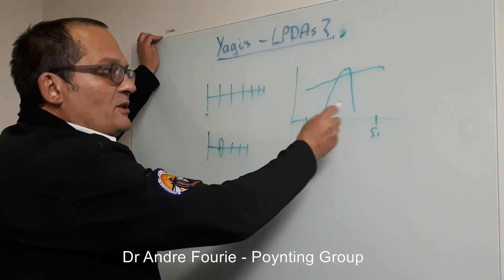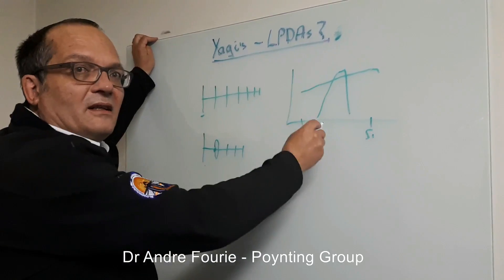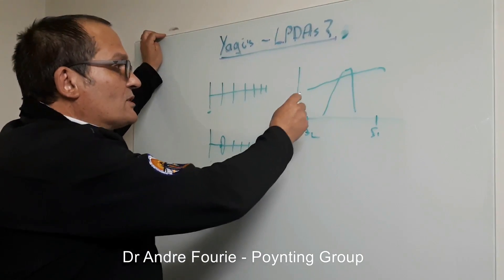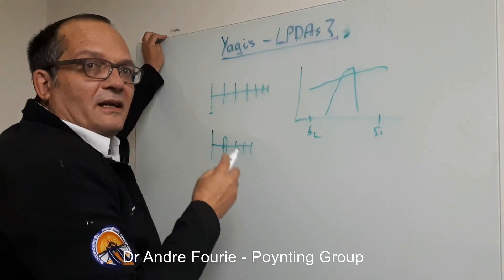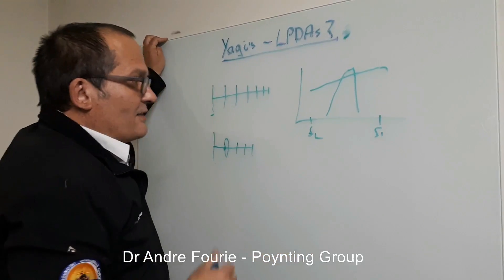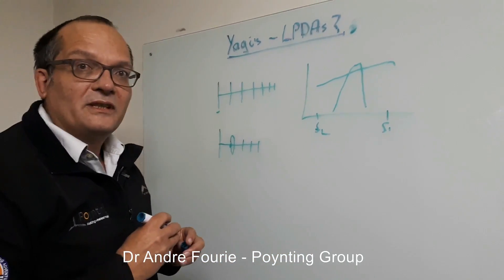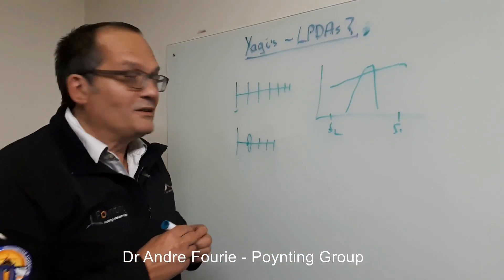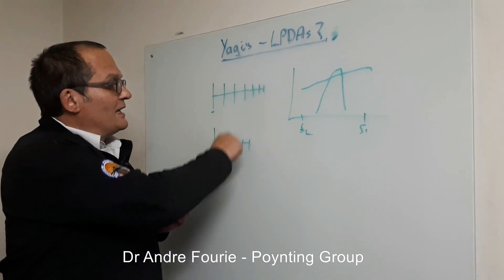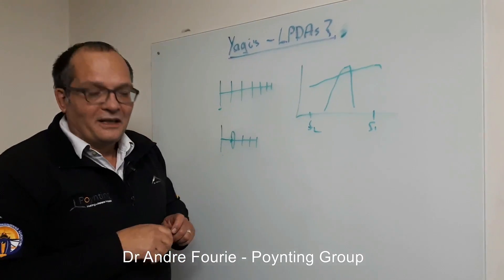In the early days of cell phones, we used Yagis because we often only had 900 MHz and only needed an antenna there. But nowadays, where we've got things running from about 700 MHz up to 2.7 GHz, these antennas have become fairly useless — even though people still refer to the LPDAs, which are the real ones we need for broadband, as Yagis. They're not Yagis; they're log periodics.